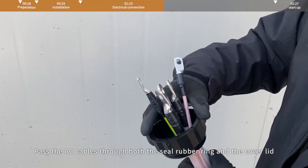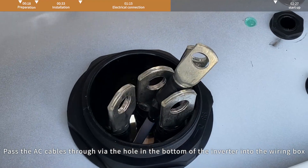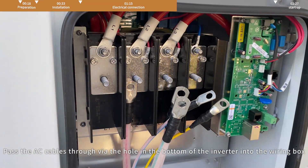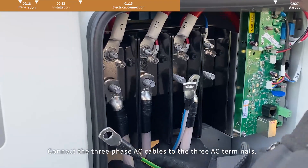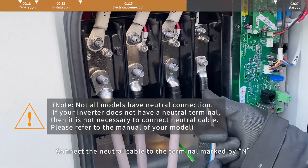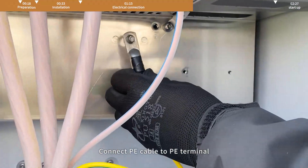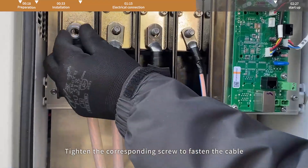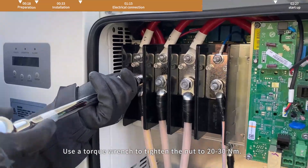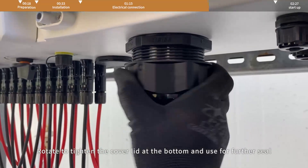The AC cable can be used after crimping the OT terminal. Pass the AC cables through both the seal rubber ring and the cover lid, then through the hole in the bottom of the inverter into the wiring box. Connect the three-phase AC cables to the three AC terminals. Connect the neutral cable to the terminal marked N. Connect the PE cable to the PE terminal. Tighten the corresponding screw to fasten the cable. Use a torque wrench to tighten the nut to 20-30 Nm.